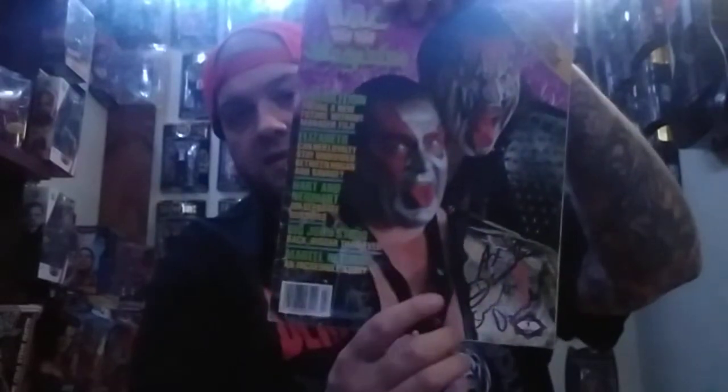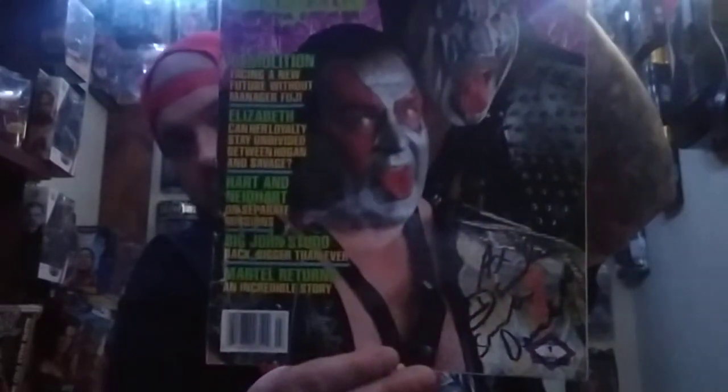Then we jump into old school programs. I got an old WWF magazine here first — a WWF magazine from March of 89. You've seen this before. Got it signed right there, just in black. Demolition.